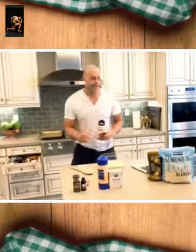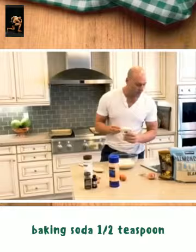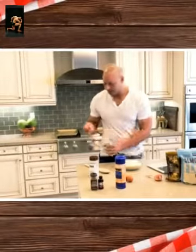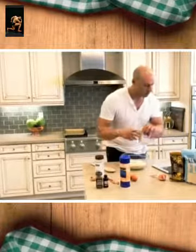Now remember, this sweetener is a little bit more bitter than sugar, so just be careful — always adjust more or less to your palate. From there we're going to use a little baking soda — half a teaspoon.